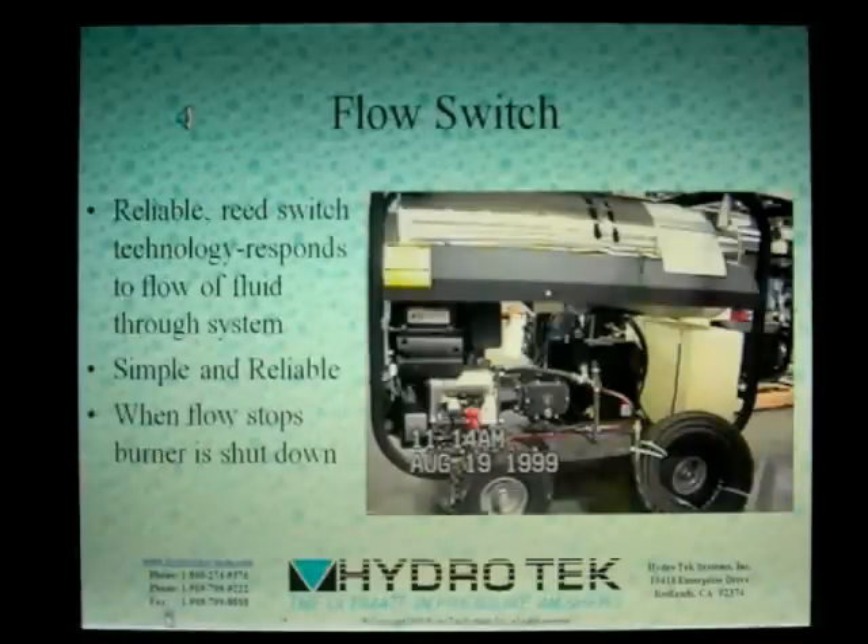The direct flow of water through the system activates the flow switch, powering up the burner. When the flow of water stops, the switch shuts the burner down. Simple and reliable, this safety mechanism can be found on several of Hydro-Tech's units.